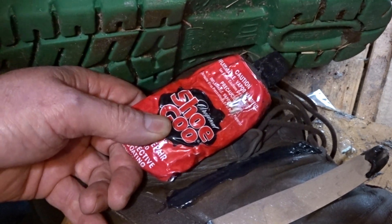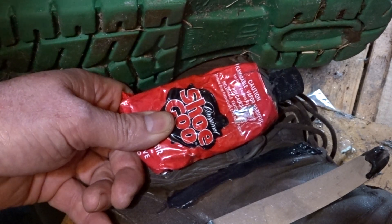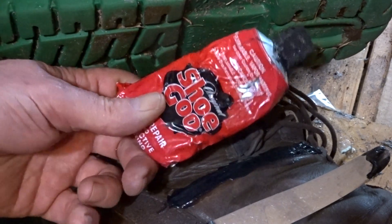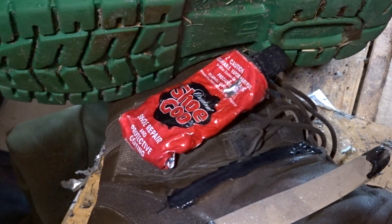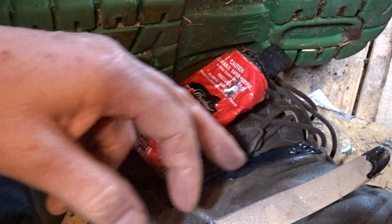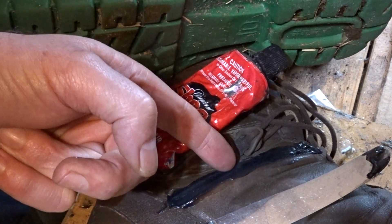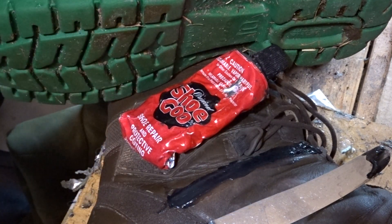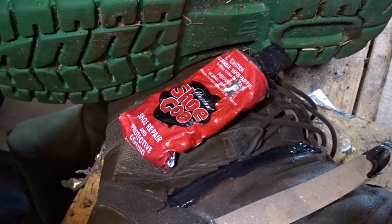If somebody were repairing those boots at $150 a pair, times five, that's $750 — so the $20 tube is well worth it. It comes in black or clear. Clear is a good idea because you can see how thick you've covered the sewing. When you first apply it, it's quite liquidy and settles quite evenly. You can just see subtle indentations where the Shoe Goo covers the sewing — just enough to prevent abrasion. Good stuff.